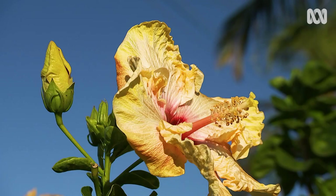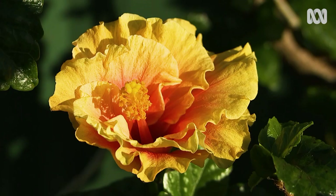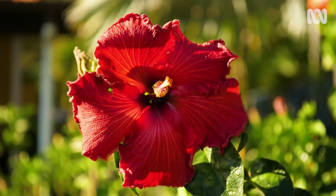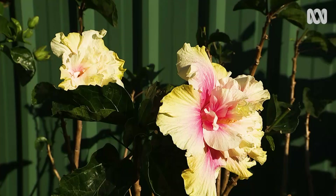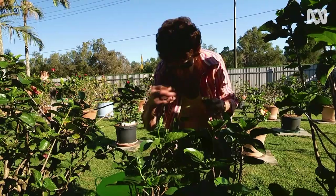If there's one flower that will capture your every sense and transport you to a tropical island paradise, it's this — the flamboyant hibiscus. This beautiful Brisbane garden belongs to one of Australia's greatest hibiscus fans, Ida Dagan, Vice President of the Australian Hibiscus Society.